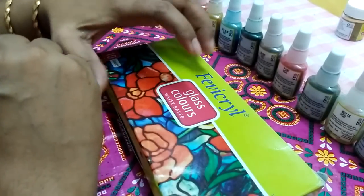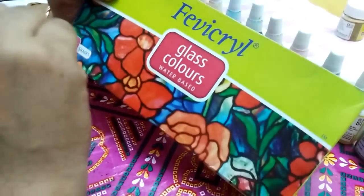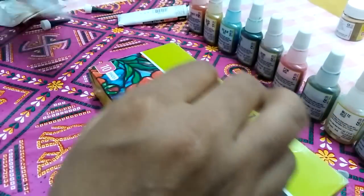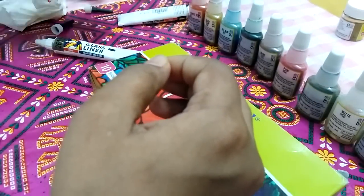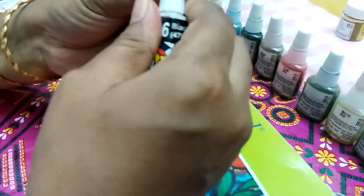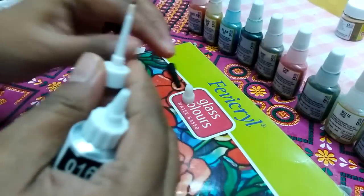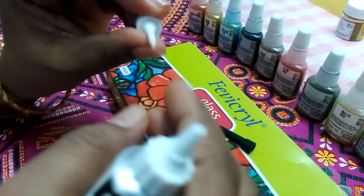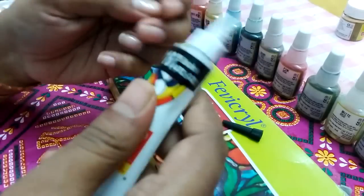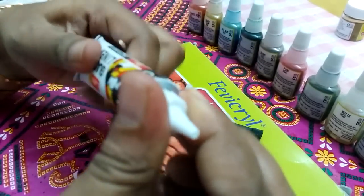In general, whenever you want to paint on glass, you use a glass outliner. This set contains one black outliner tube of 5 ml. I am comfortable with the Camel outliner, so I am using this. It comes with two nozzles — one nozzle is thinner and the other one is thicker. So for a thinner line we can use this nozzle, and for a thicker line we can use the other one.